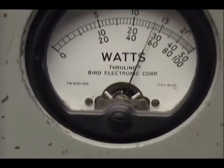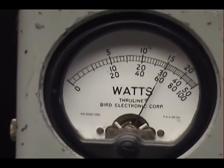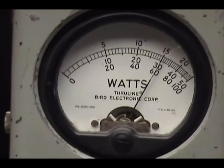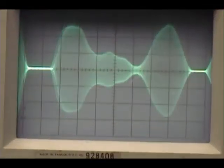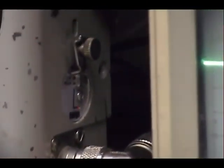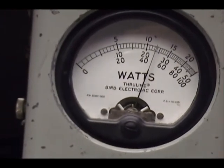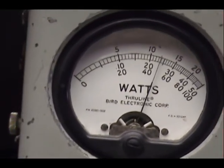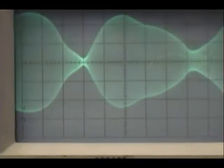Audio check, one two three four five. And on the sideband — still up the sideband, which flips this radio's audio — one two three four five, audio check.